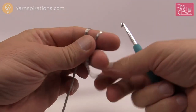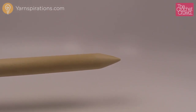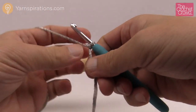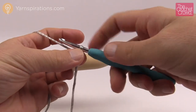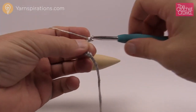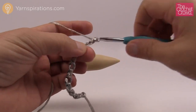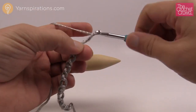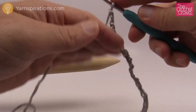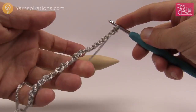Let's begin — start with a slip knot. We want to keep our chains in groups of five. If you want to follow the pattern exactly, chain 81; if you want to make your own size just chain in groups of five — 1, 2, 3, 4, 5 — repeating until you reach your desired length. Once you have the length you want, add one extra chain at the very end of the line to keep your project in balance.